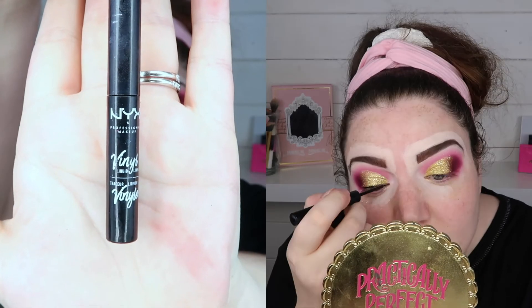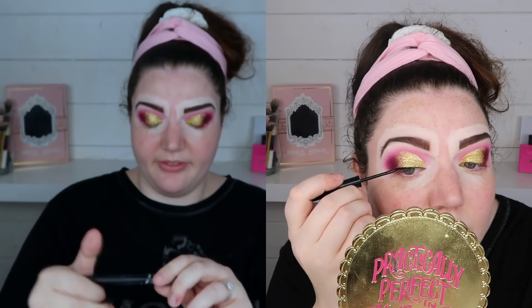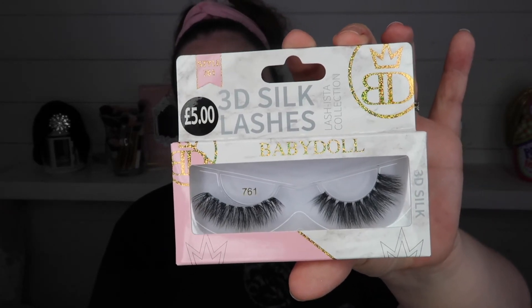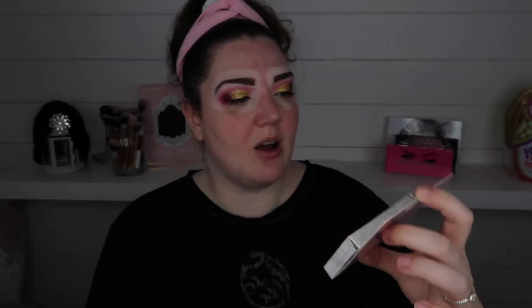So this eyeliner here is the NYX Vinyl - it's my favourite liner. I'm just going to coat my lashes with some Better Than Sex Mascara, just so when I put my false eyelashes on you're not going to be able to see where my real ones are. For lashes, I'm going to pop these ones on - these are from Primark, they're just five pounds. They are the 3D Silk Lashes in the style Baby Doll.